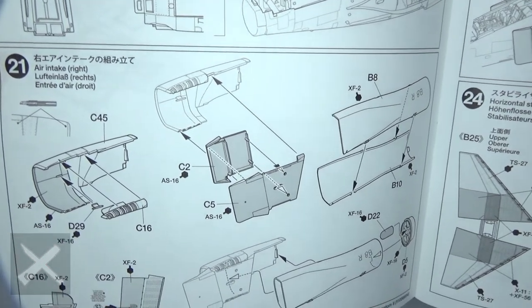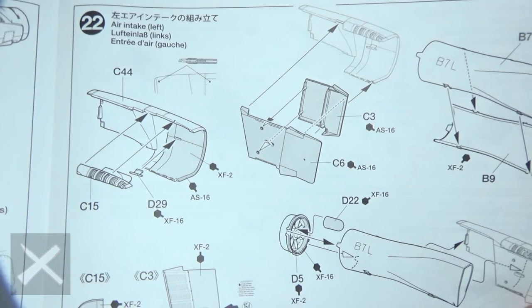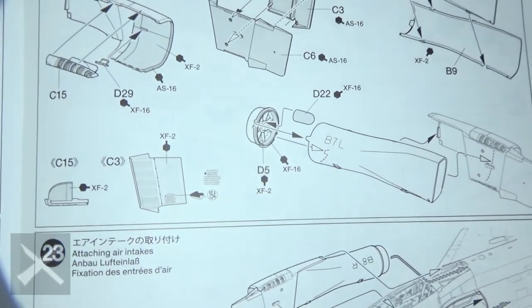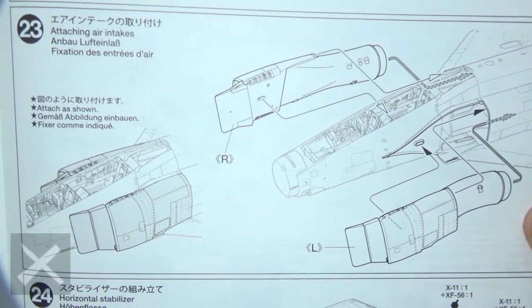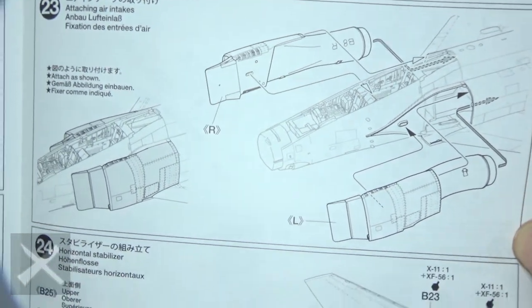Step twenty-one, we've got our side parts of the intakes — put those on. Step twenty-two, this is the left side — put that in, build your engines, get those together. Step twenty-three, slide these into the plane carefully; it tells you to kind of go back and put them in. Easy process.